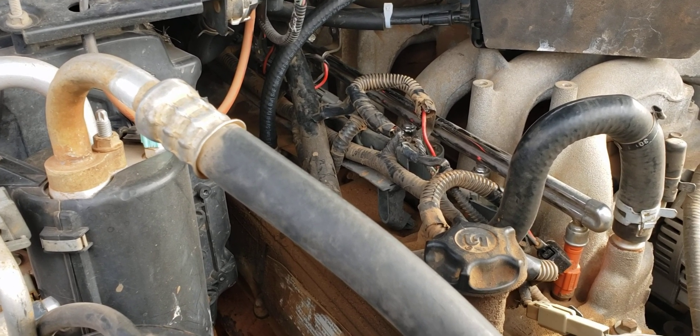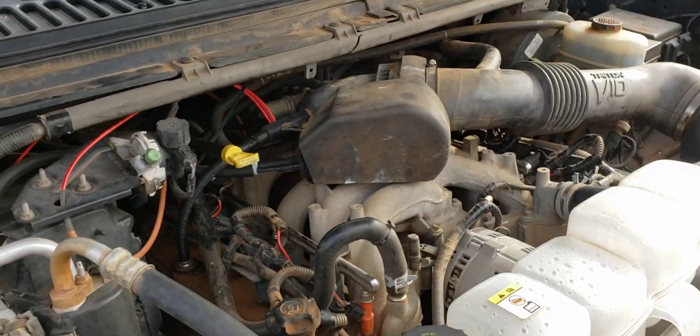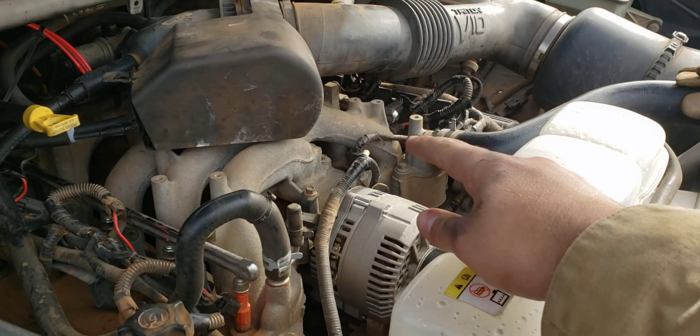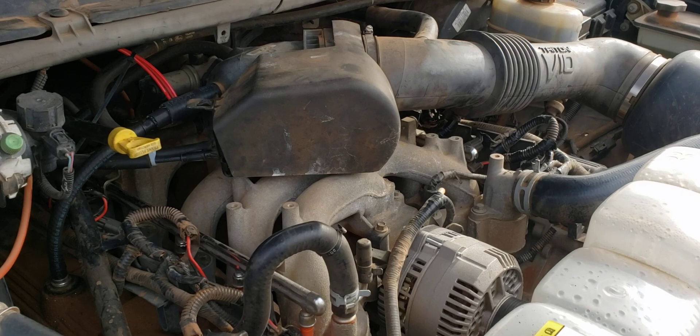So I figured maybe one of my spark plugs is coming loose. I pulled all the coils and checked all the plugs — they're all tight. I pulled number 7 and it looks good. Everything looks fine, so I'm happy with that.